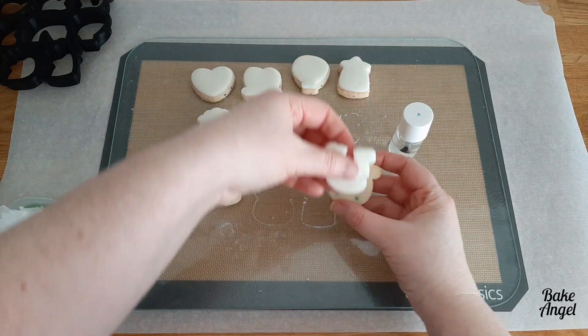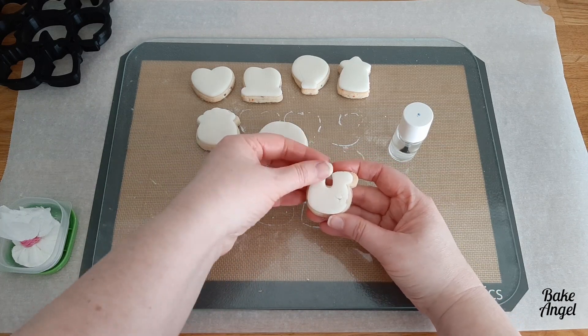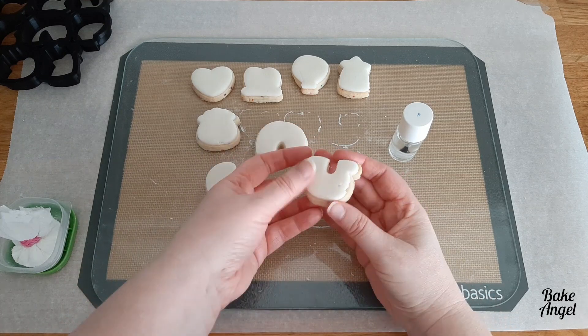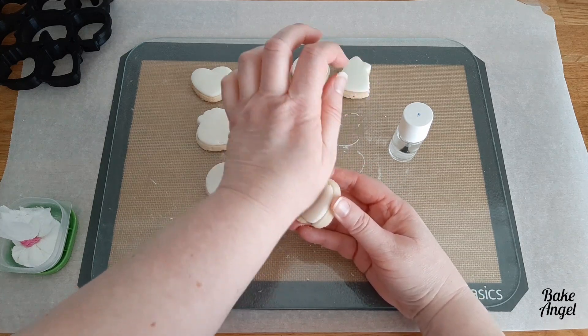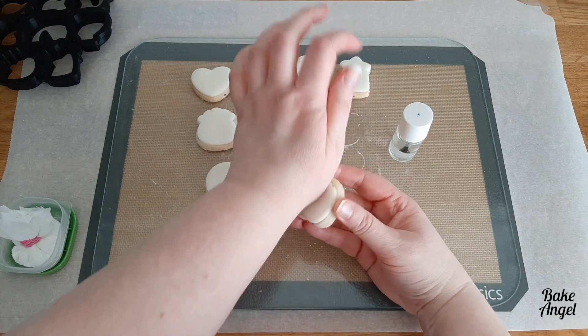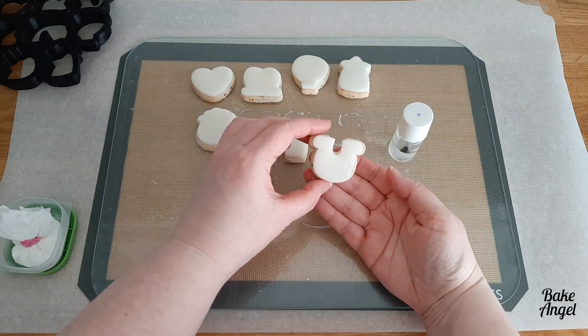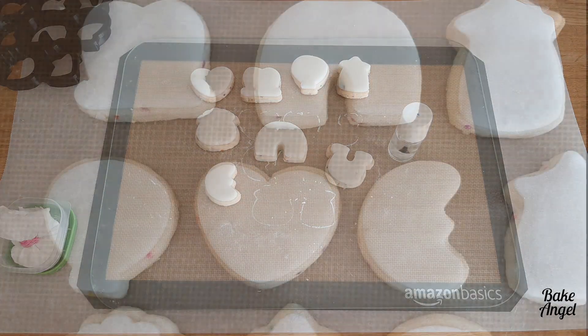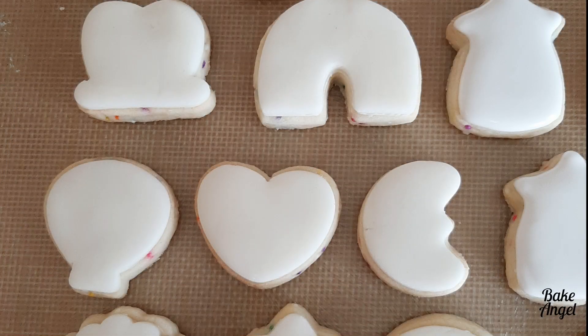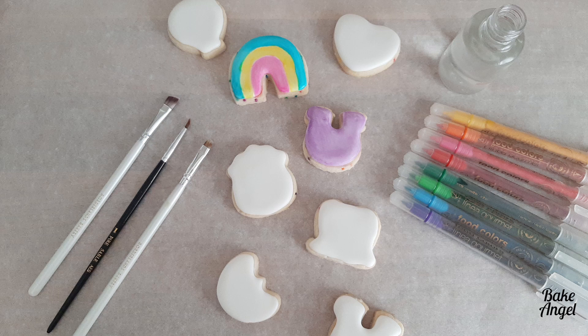We're on our last cookie, and I just wanted to address how you'd package these up. Unlike royal icing, you don't have to wait quite as long for it to dry. You can package these in heat-sealable bags, or pop them on a tray and cling wrap that. You don't need to refrigerate them, but if someone prefers to, just let them know not to touch the fondant straight out of the fridge, as it can sweat a little with the change in temperature. I really hope you found this useful — check out the playlist for more cookie decorating tutorials and the lucky charm video to see how I finished those with edible markers.